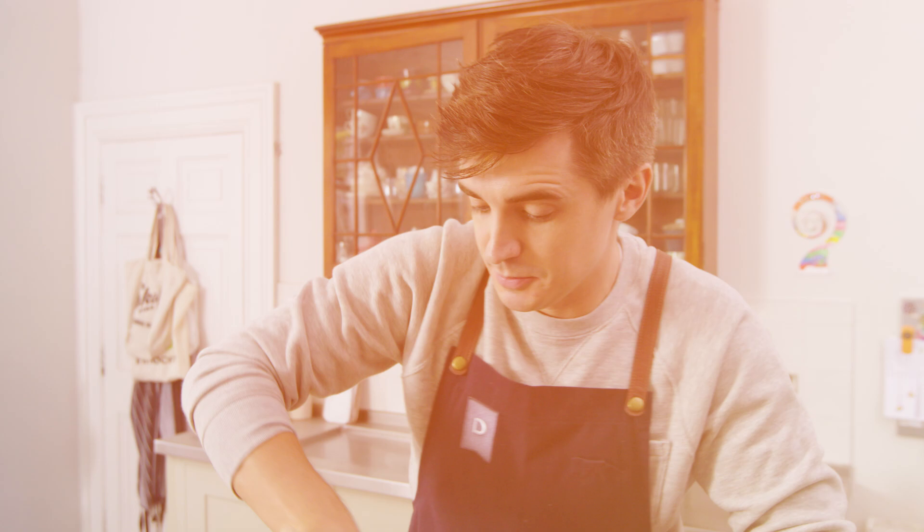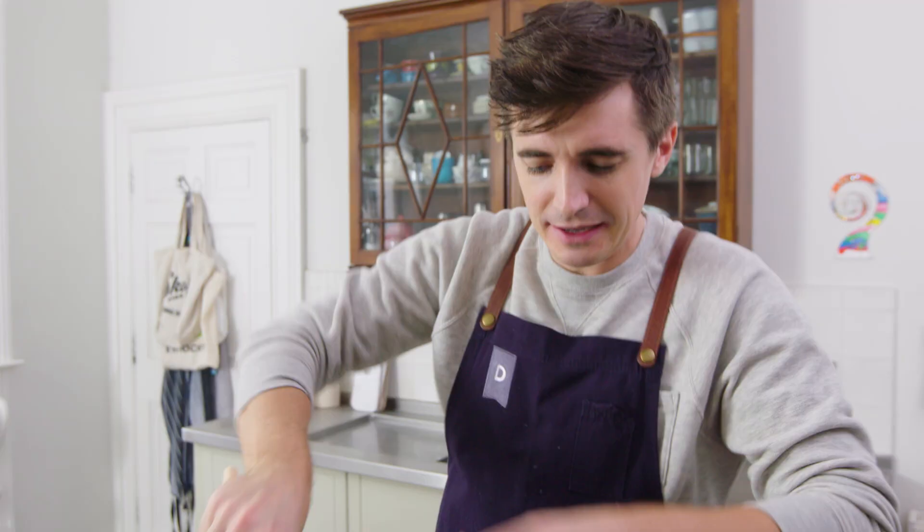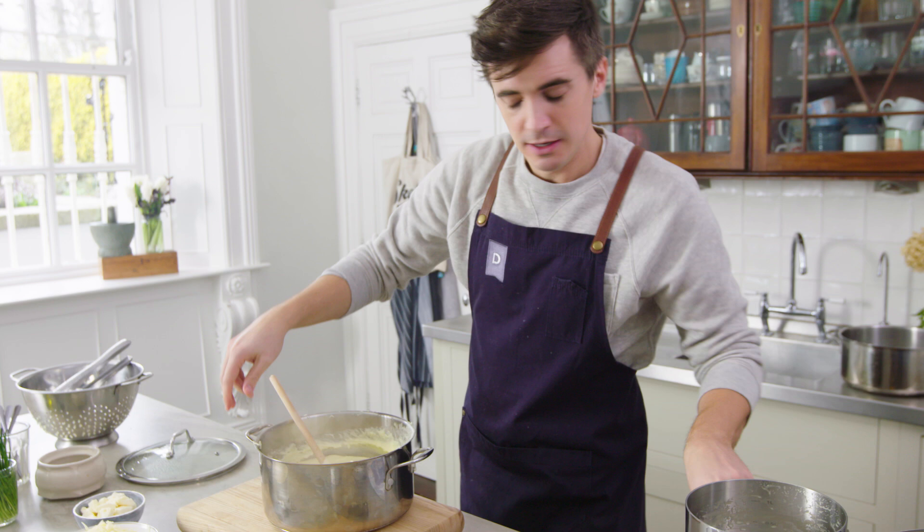All the cream is in at this point, and you can see the consistency is just velvety and creamy, but we haven't exactly got that elasticity into it that I want. So I'm going to take this off the heat and grab up the two cheeses which are going to help us with elasticity.